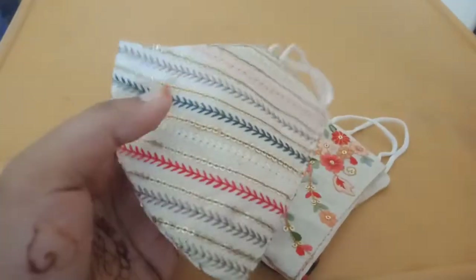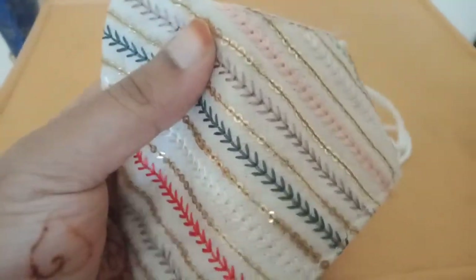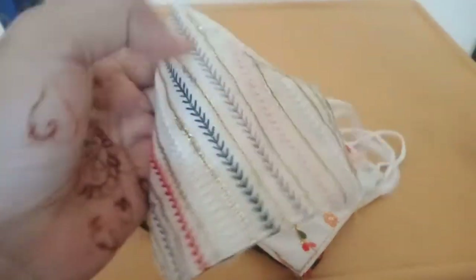This is very elegant work. It is very detailed. This is a mask.